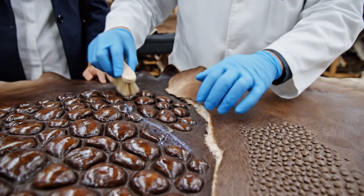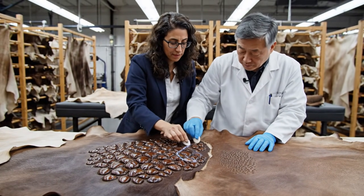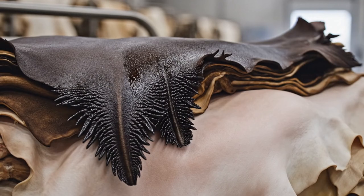This follicle here requires correction. Understood. I'll separate it for finishing. Stack the pliable ones carefully on the left. We need to avoid any creasing before they move to finishing.